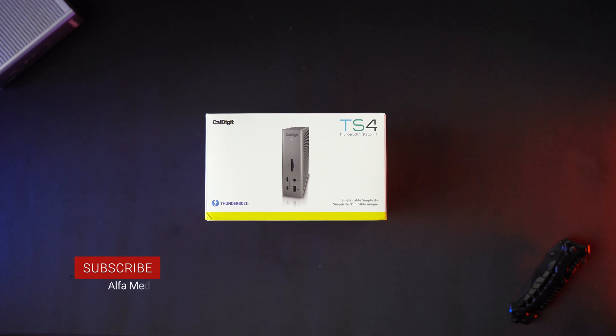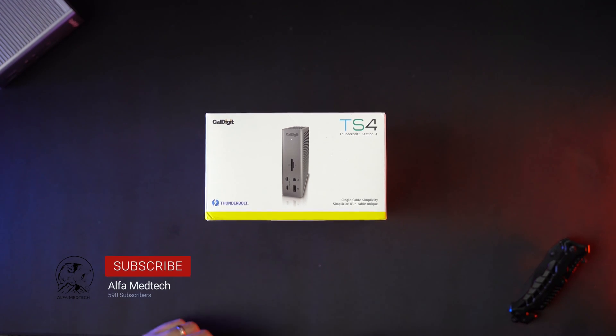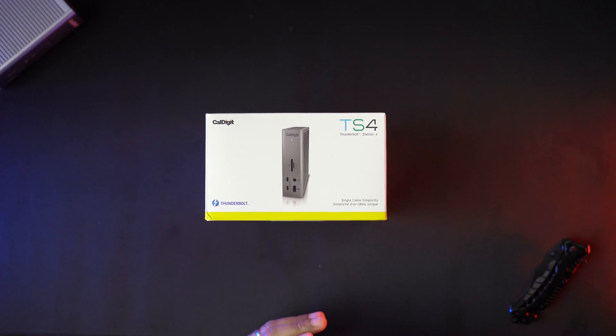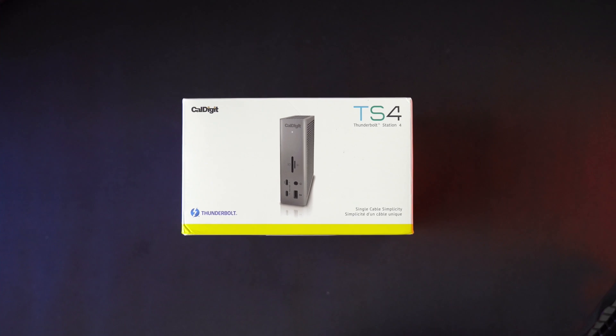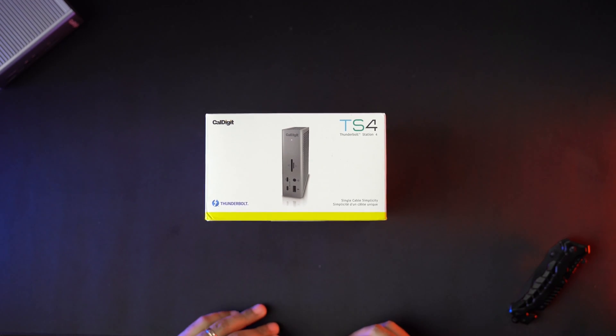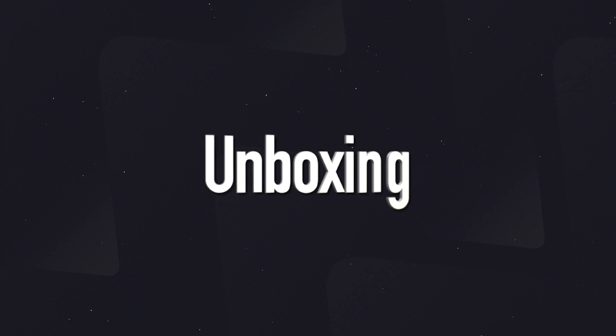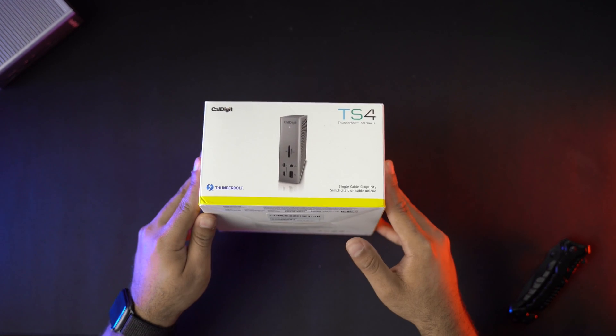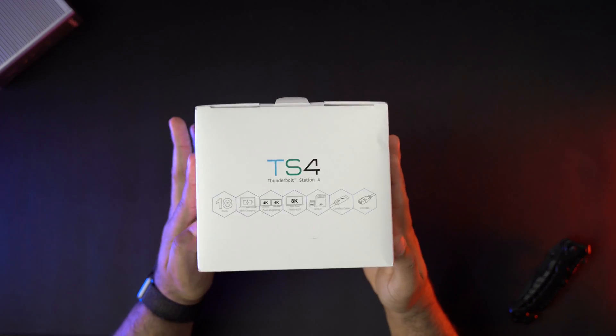What is up guys, this is your boy Alphometech and welcome to another dose of tech. Today we are going to do a little unboxing of the new CalDigit TS4, a highly anticipated product. Let's get right into the unboxing — let's get started.